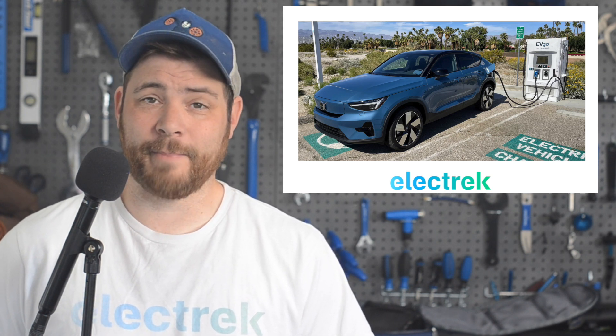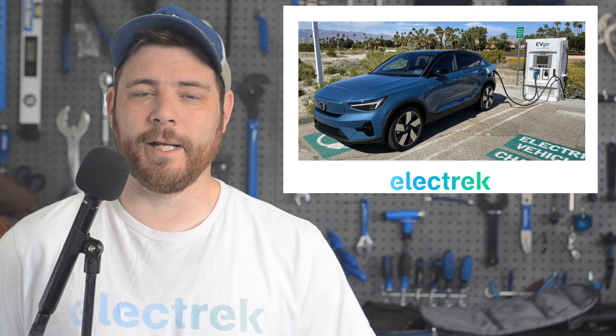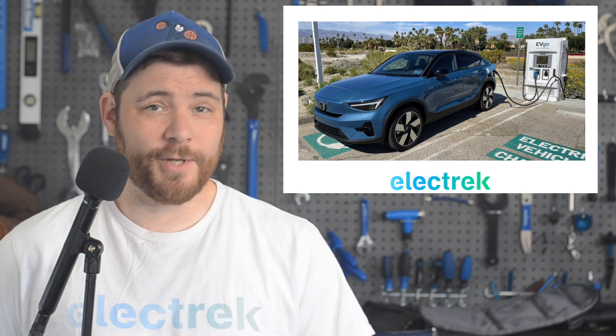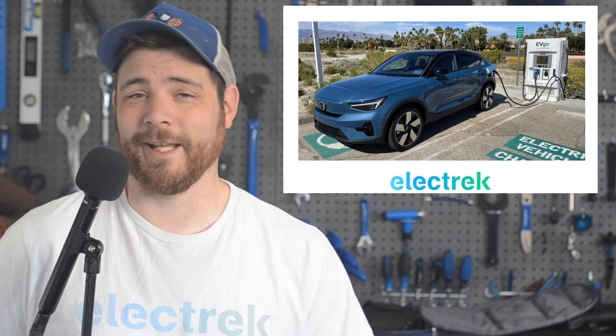Or at the very least, paying attention to the charging stations that you have already passed. Jumping in headfirst is bound to bring up some troubles. At Electrek, we look forward to the day when chargers are just as plentiful as gas stations, but admittedly gas stations have had over a hundred years of a head start.